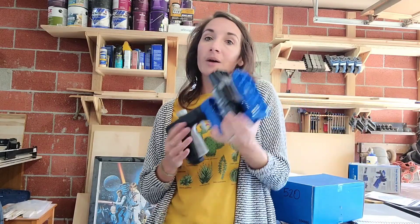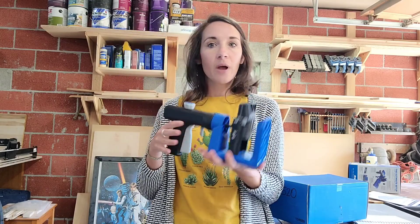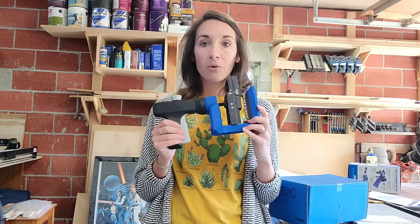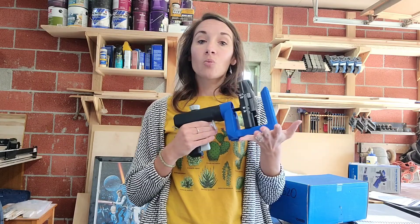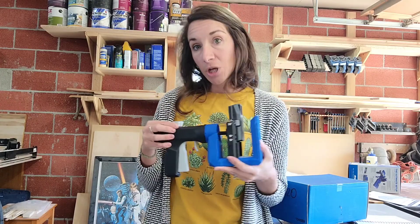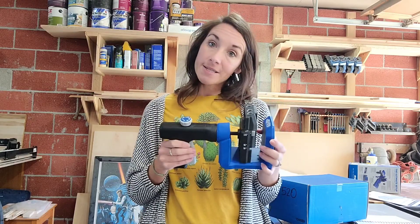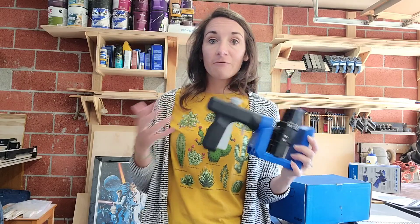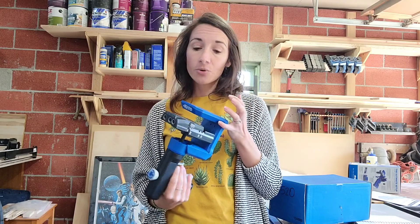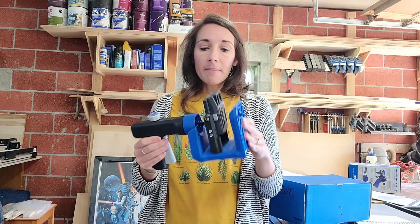Let's start by talking about some features of the 520 Pro before jumping in to show you how to use it. This is a super lightweight, very portable pocket hole jig. It's one model down from the 720 Pro — the 520 Pro is about $50 cheaper. I'm going to walk through the feature differences to help you decide between the 720 and the 520.